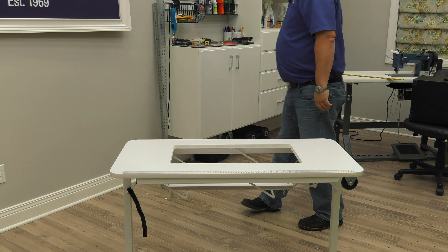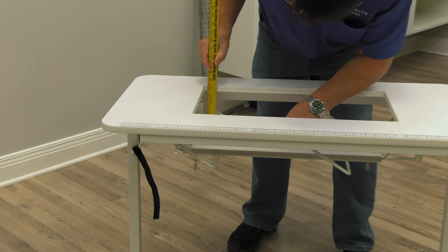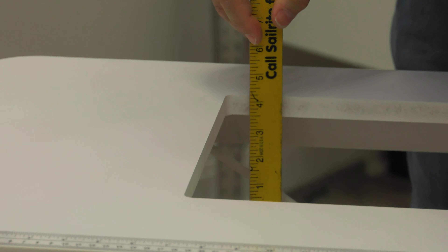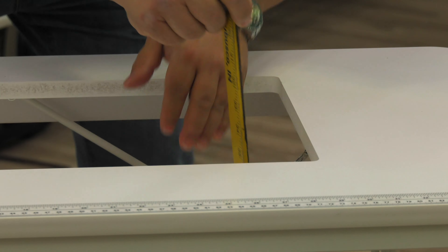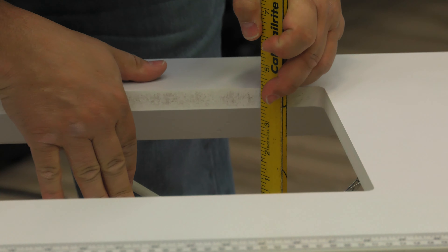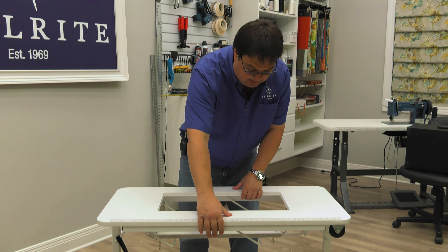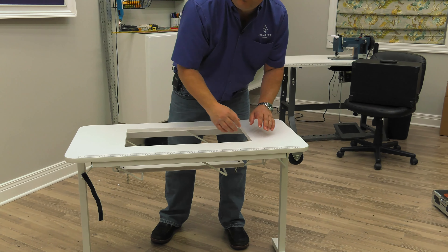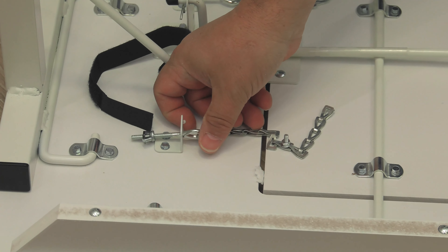Now we can check our depth — just under four and a quarter on all corners. That should be perfect. And like I said before, if we need any fine-tuning adjustment, we can adjust the wing nuts on the eye bolts at the four corners for fine-tuning adjustments.